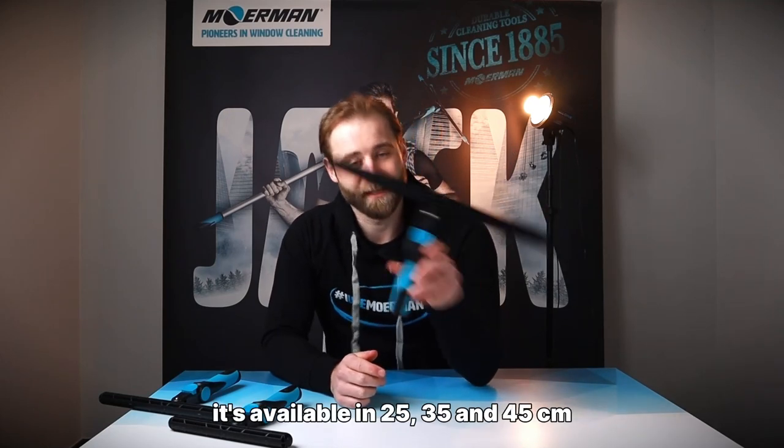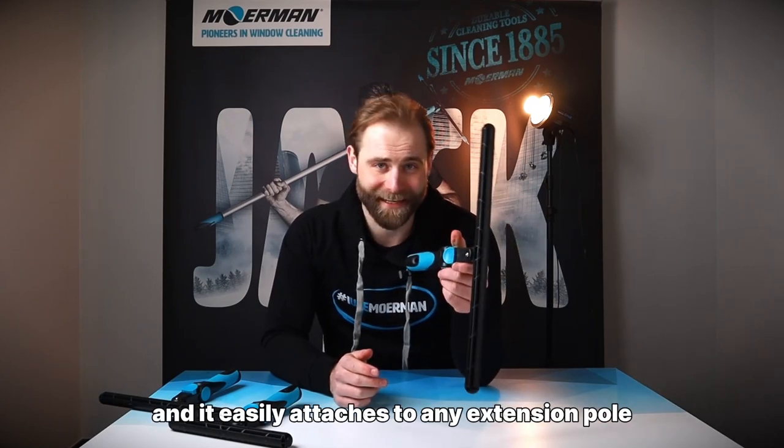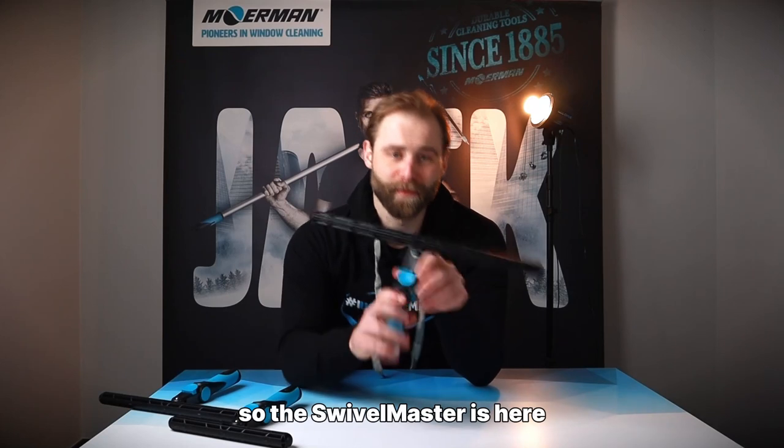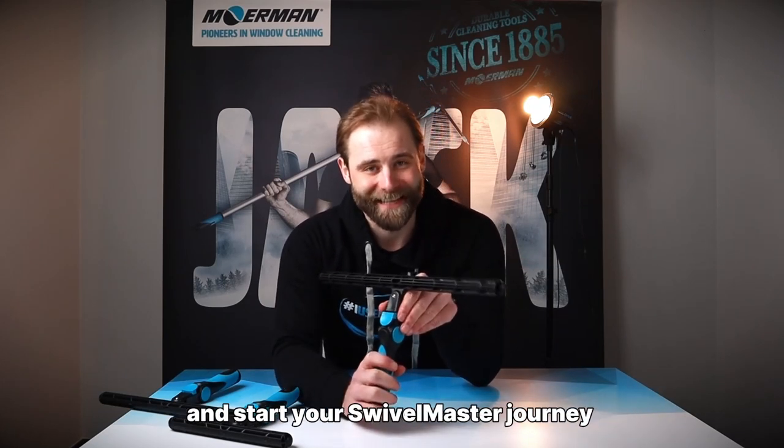It's available in 25, 35 and 45 centimeters and it easily attaches to any extension pole. So the Swivel Master is here — contact your local dealer to get yours now and start your Swivel Master journey.